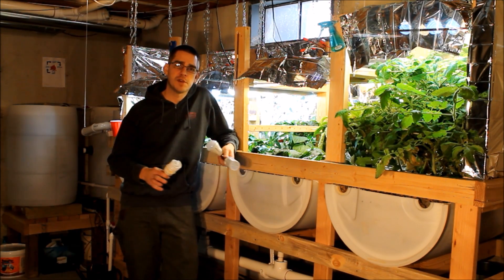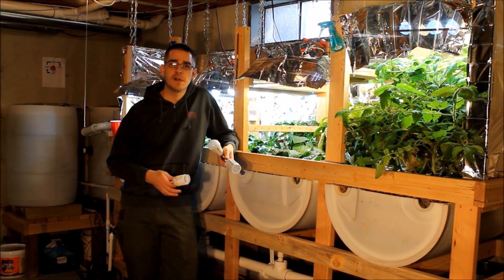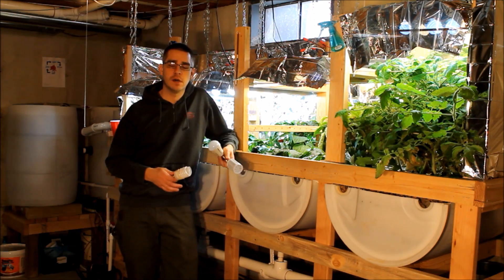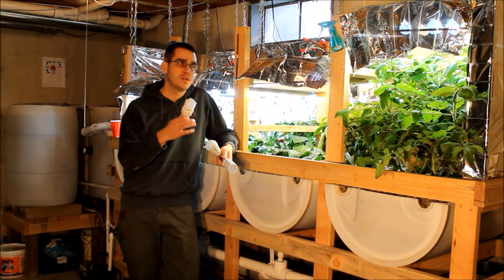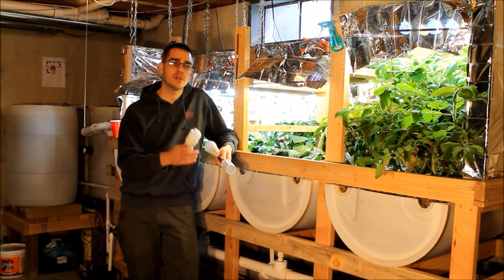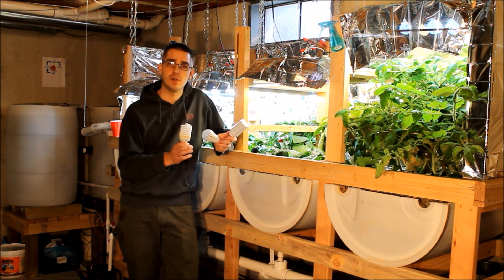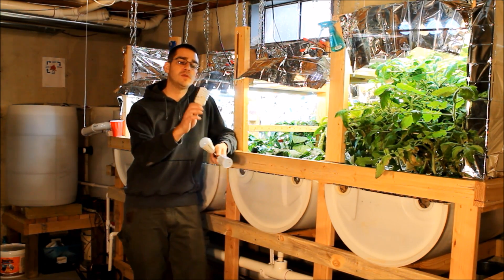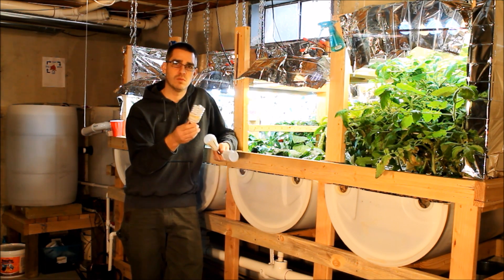Over the past year I've experimented with a lot of different types of lighting and found out what's worked the best for me. For those of you who are veteran indoor gardeners, this might not be a lot of new information, but I'm going to go into some of the details of the different types of light, color temperatures, wattages, lumens, and lux. I started off just using CFL bulbs — 6500 Kelvin and 2700 Kelvin bulbs.